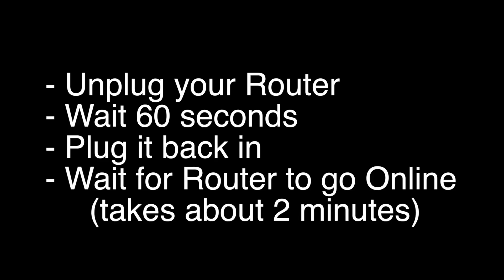If not, let's go on to the next try. Unplug your router, wait 60 seconds, and then plug it back in. Before you check your TV, make sure your router goes back online. It'll go through a bunch of self-tests, and usually about two minutes later it'll be back online. If this solves your problem, great.